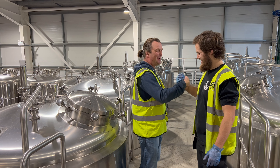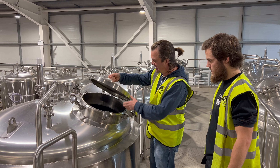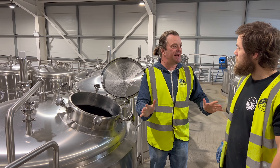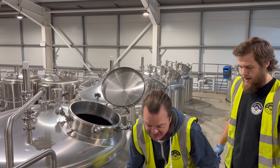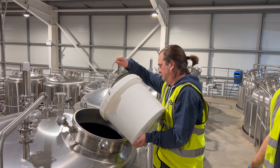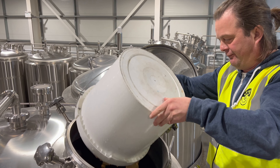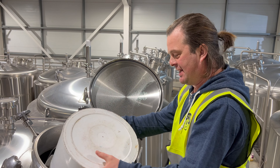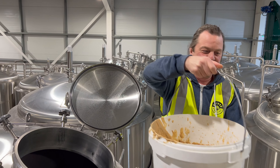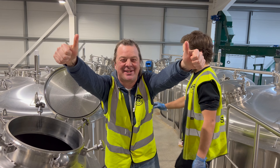Callum, what an awesome day we've had today. It's been fantastic — smooth running, wonderful. It's time to pitch the yeast. Let's get it in. And that's it — we've put the lid on the brew. We're done.